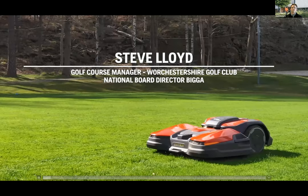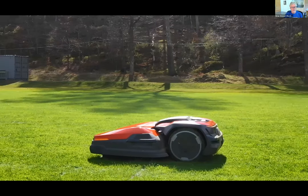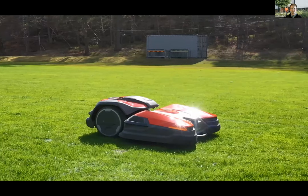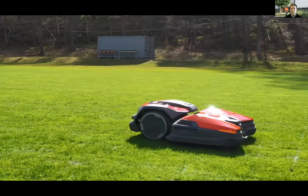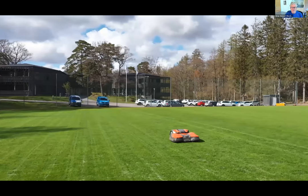Golf course end user video: 'Imagine pitching up for work at six in the morning and 20 percent of your work being done for that day. Our golfers want to play golf during the day. Normally we've got seven or eight guys running around on machines trying to maintain the golf course — if we can get large areas maintained during the night quietly, not disturbing our neighbors, it gives us the ability to get on the quieter stuff in the daytime. The running costs are greatly reduced compared to a diesel hybrid machine — that's a massive benefit.'